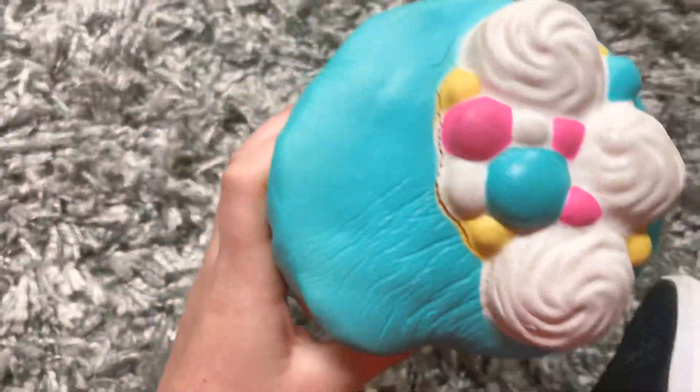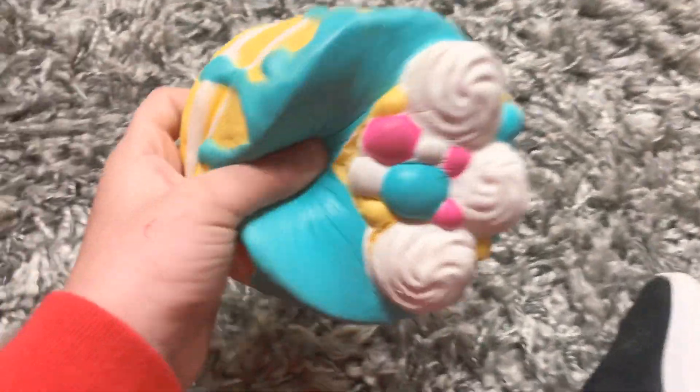Here's a bigger taco. It's not that squishy, but yeah. Here is the cake — it's still called a squishy. It's very squishy.